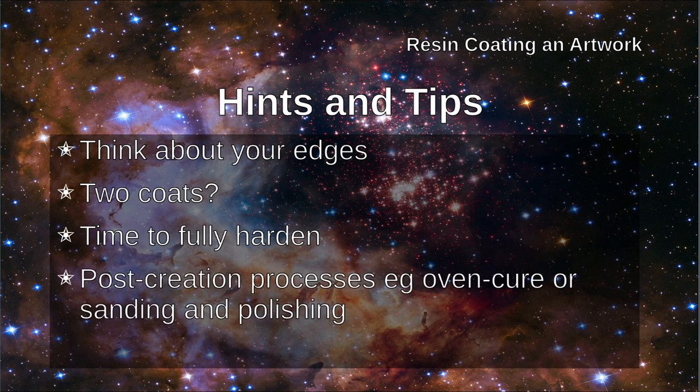Some resin manufacturers recommend post-creation processes. For example, oven curing for things that are going to be coasters — putting them in an oven for around 16 hours at 60 degrees gives you a resin that's much more resistant to high temperatures. Or you can sand and polish. Sanding and polishing makes the top surface of the resin slightly less shiny but also much more resistant to scratching, which is appropriate if you're going to use your resin layer for furniture.